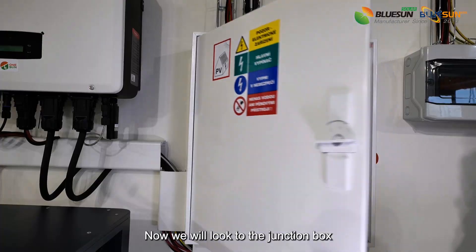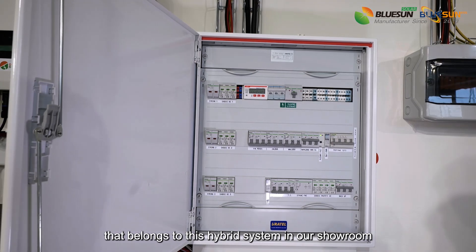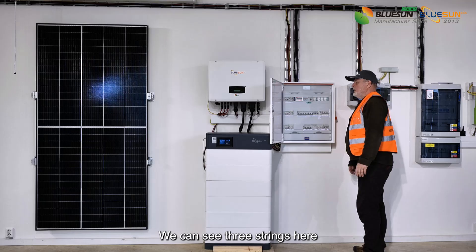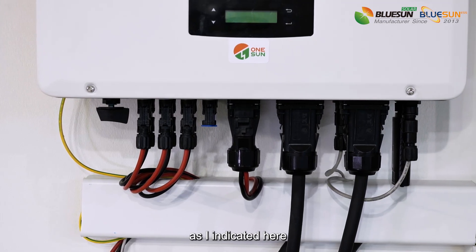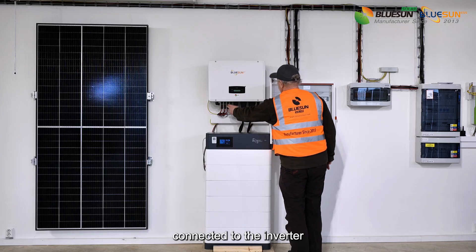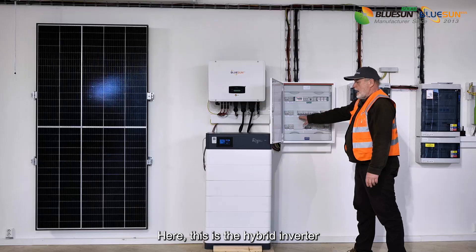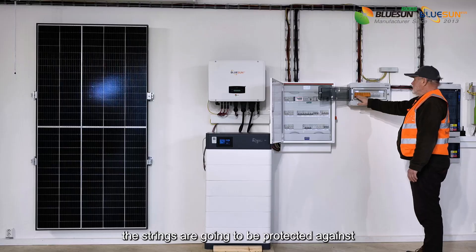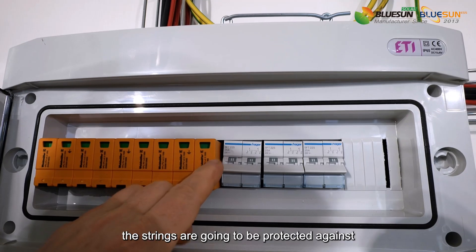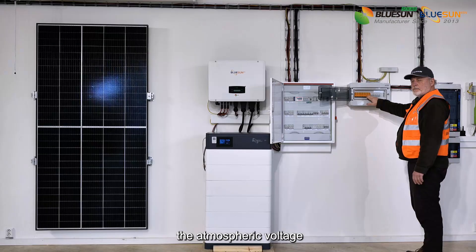Now we will look at the junction box that belongs to this hybrid system in our showroom. We can see three strings here, as I indicated, connected to the inverter. This is the hybrid inverter. There is one additional box for security — the strings are protected against atmospheric voltage.